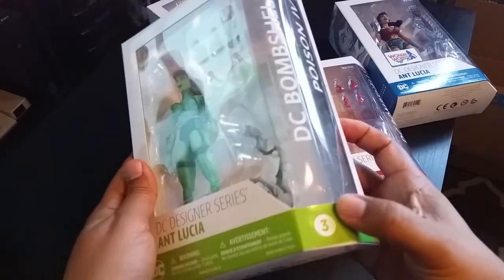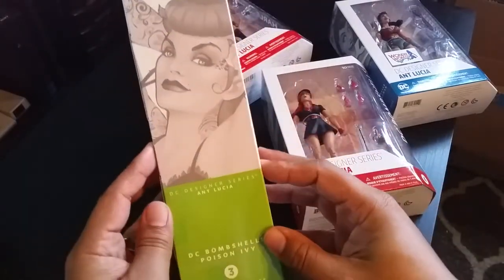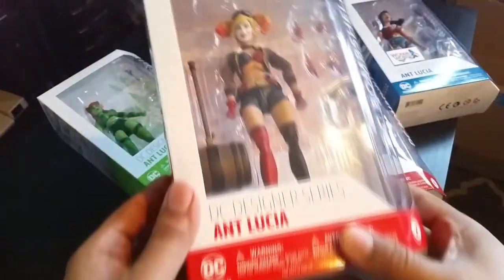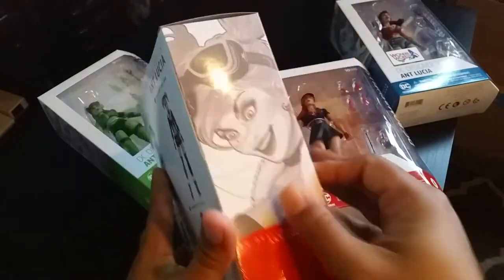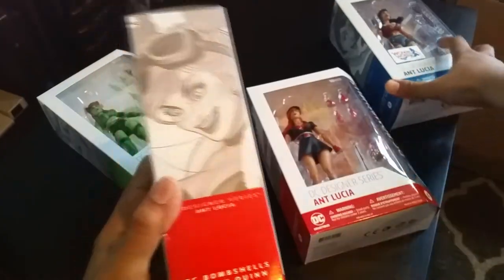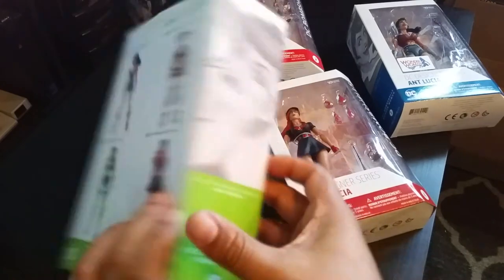I do love this one — Poison Ivy. She looks like Betty Page; look at her hair. I think she looks very cool and I love the art direction on that. You can see 'Bombshells Poison Ivy' on the packaging. And of course the classic Harley Quinn. You can see Ant Lucia's name there, and on each side of the boxes they show how the characters actually look in the comic book — like this side showing Wonder Woman with her smile, very much like Betty Page.